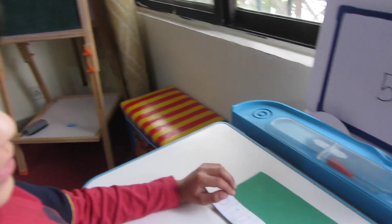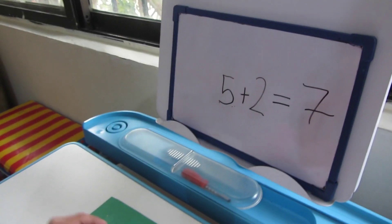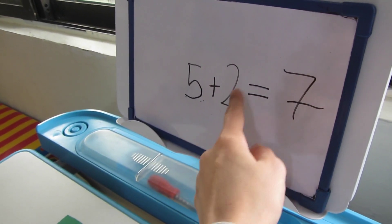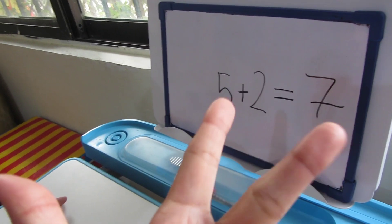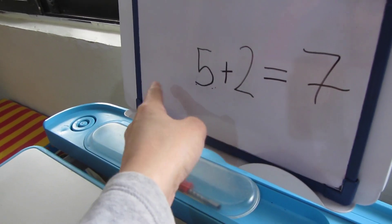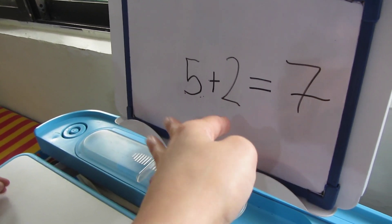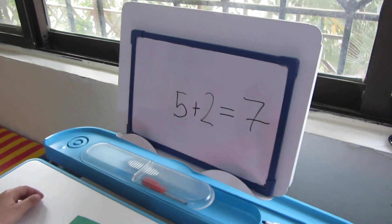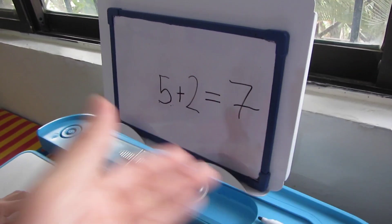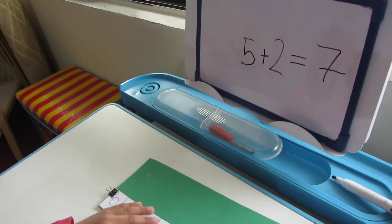Where should the answer belong in the addition sentence? On the right-most side. Good. This is how you build addition sentences. For example: 3 plus 1, 7 plus 3, or 8 plus 2. We are going to practice a lot — 3 or 4 sentences — and I will ask questions as we go.